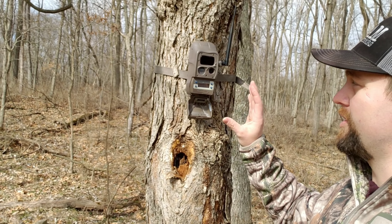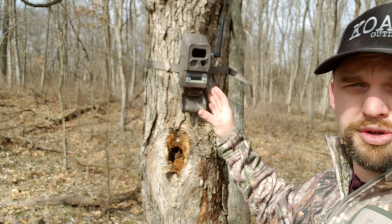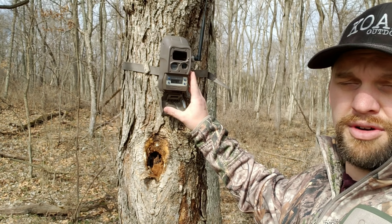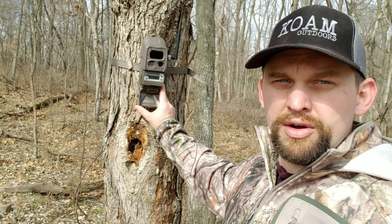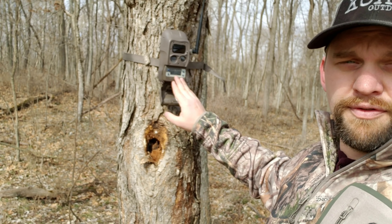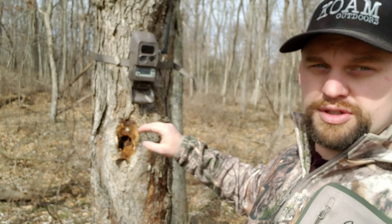These cameras are awesome, and for the money you're definitely better off going this direction if you want multiple cameras. They run about $200 each, and the home camera was about $400 — that's the one with the cell phone plan. You can get the additional cameras at $200 each, or if you buy a pack of four I found them for about $750, which saves you about $50. Buying multiple sets can save you quite a bit of money quickly.